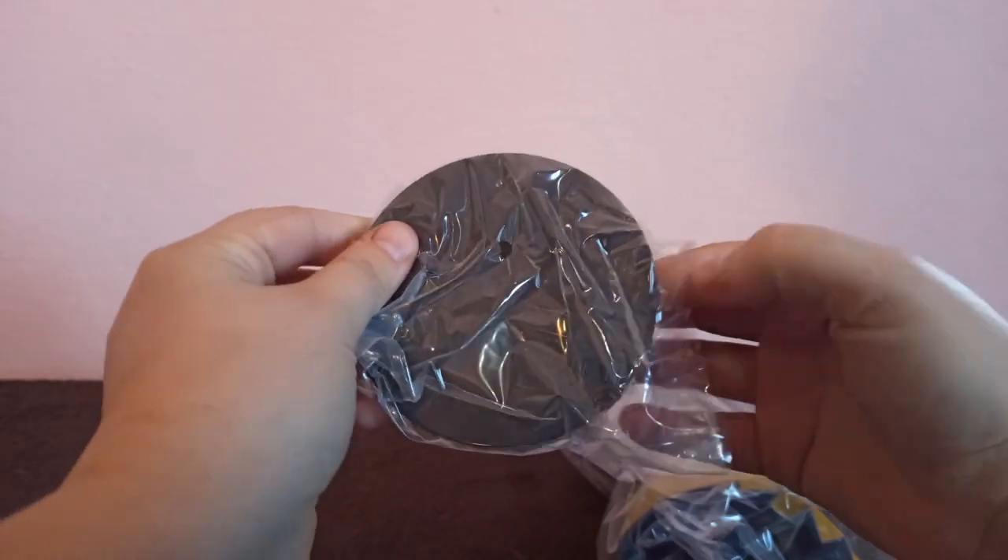Opening this beautiful boy we can see that the figure comes already assembled. The base is really tiny, which is cool since I'm running out of space to display my figures.